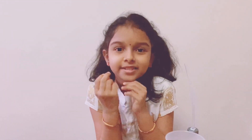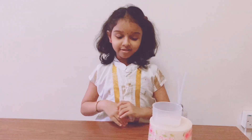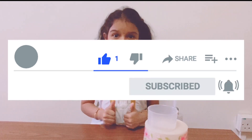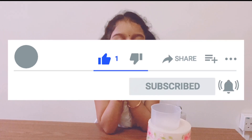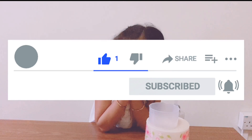Thanks for watching! Try this experiment — it's really fun and you can use materials you can find at home. It's very simple. Thank you for watching. Subscribe, share, and comment on this amazing experiment. If you're new, don't forget to subscribe — bye!